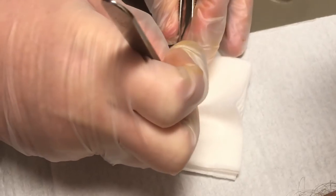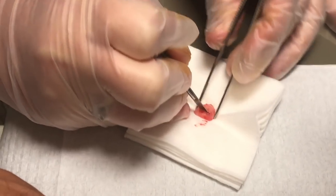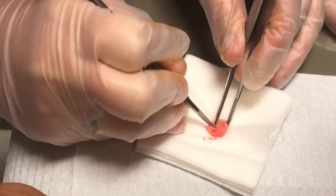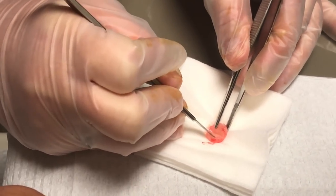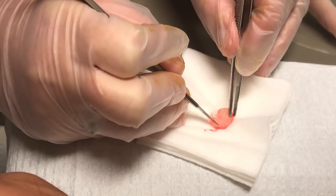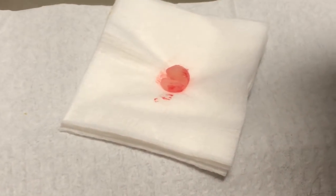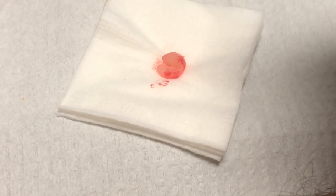We have a huge mass. Oh geez — did you hear that? It's very, very fibrous. It's more solid than gelatinous — completely solid. It looks kind of like a grape.